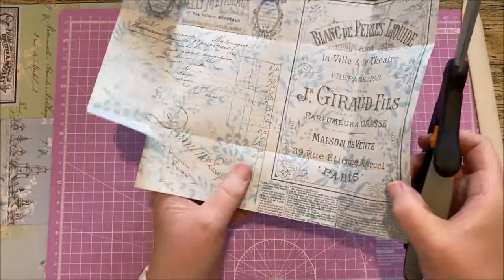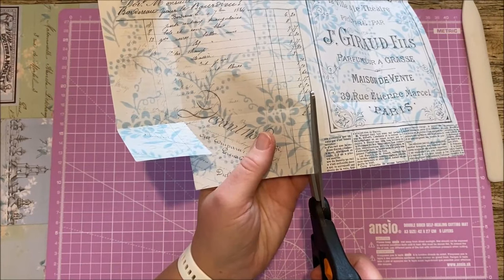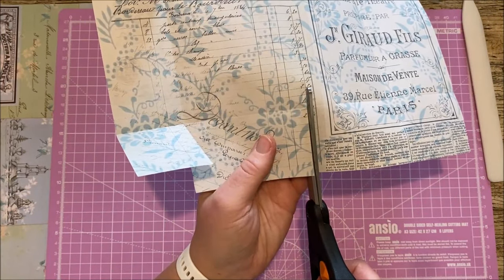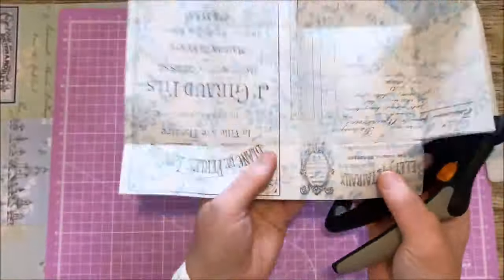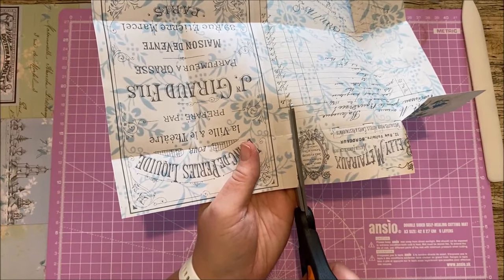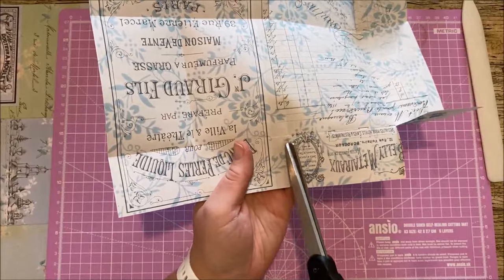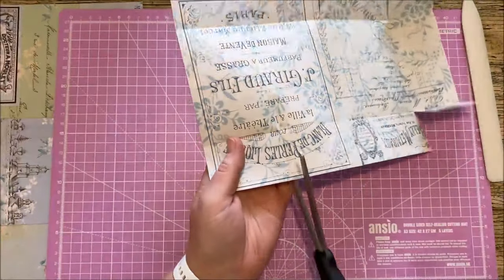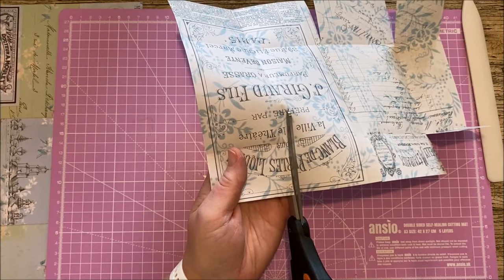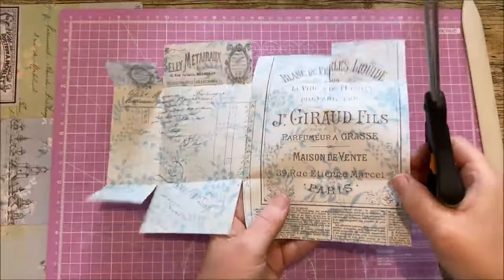We're going to do it all over again — come down now to your next fold and just cut down to the center line. Turn around and do the same on the other side — don't go any further than the center fold. When you go down you're always stopping at that point. Let's just do this side next because they've all got to be cut.